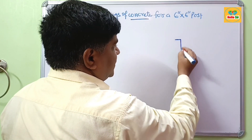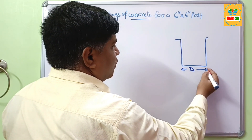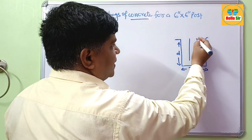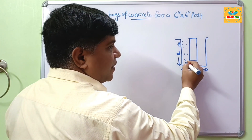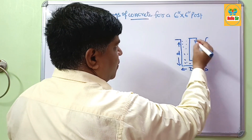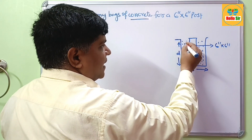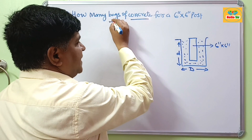First, you dig out the soil. This is your hole — this is the diameter of the hole and this is the depth of the hole. Your post, which is made of wood, is placed here in between. This remaining space is filled with concrete material for setting of this post. The post is 6 inch by 6 inch, and the question is how much concrete is required, measured in pre-mix bags.